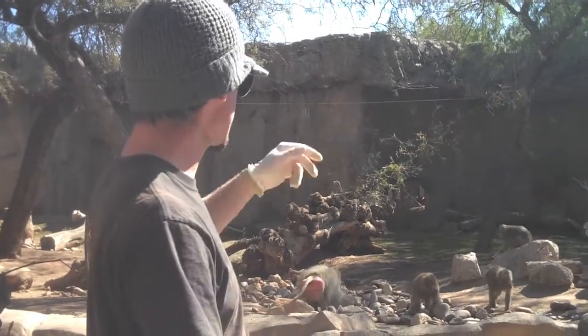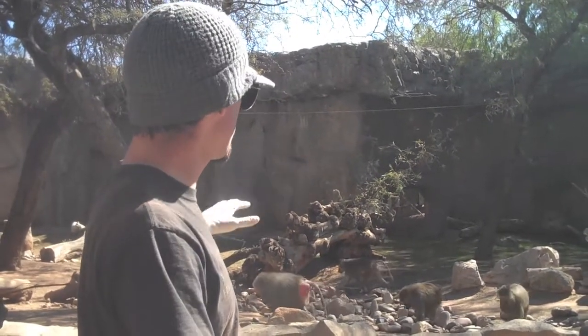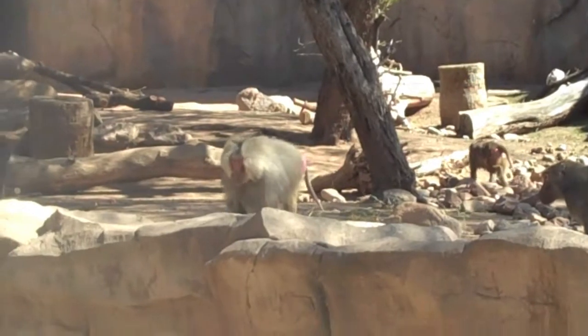We have one male and five females. We consider that an OMU, or a one male unit. The male will have a couple of females with him and they will spend most of the day foraging for food.